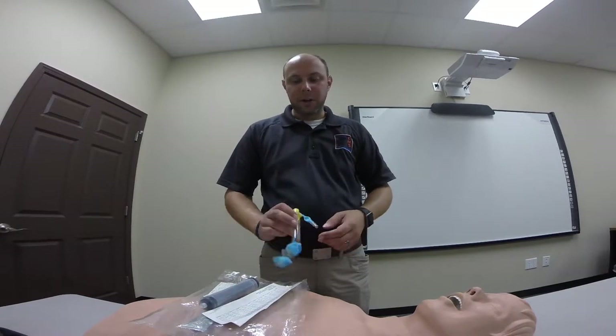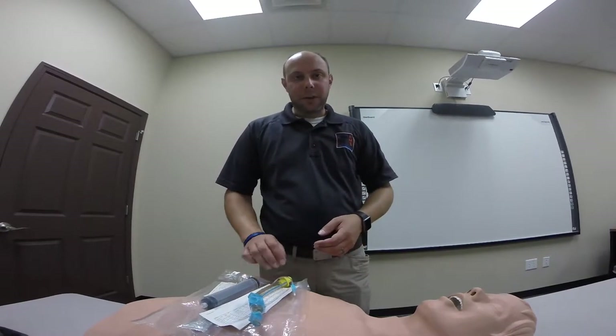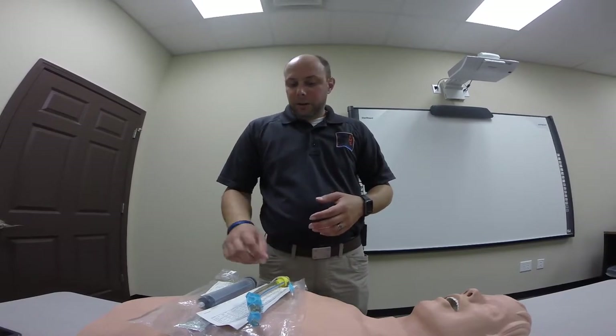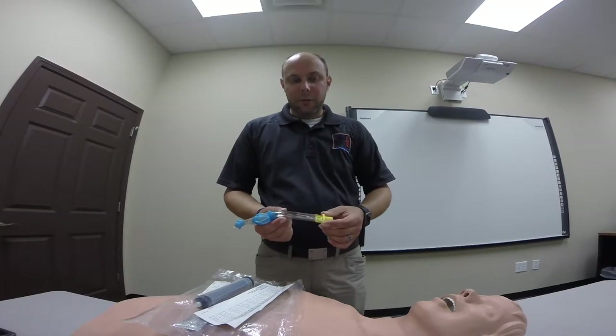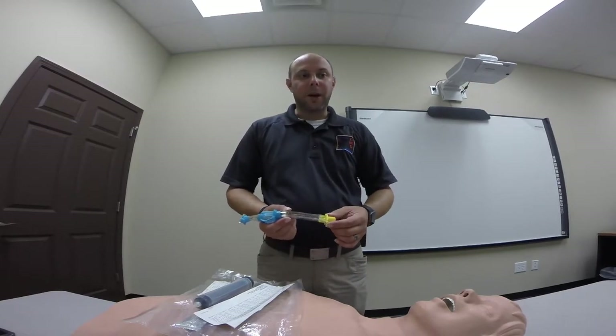This is a video on the King LT Airway. It comes in three different sizes: size 3, size 4, and size 5. It's designed to fit patients 4 foot to 7 foot in height. The size 3 is yellow, the 4 is red, and the 5 is purple.